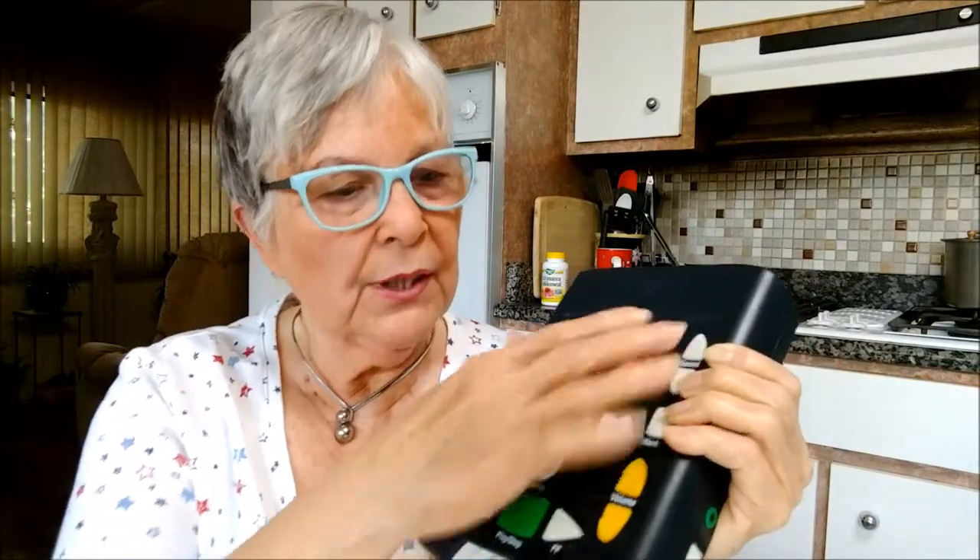When you take the book out, you can rotate through all of the button functions. When you put it back in, you can still utilize them.